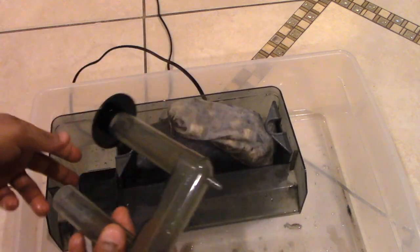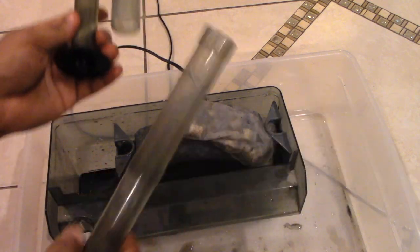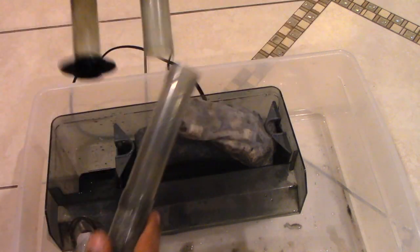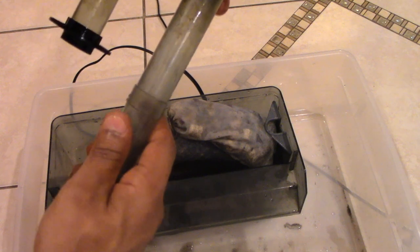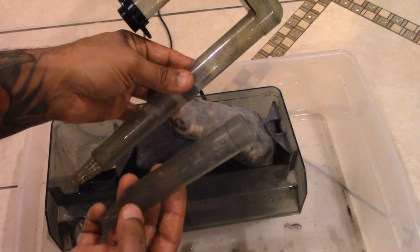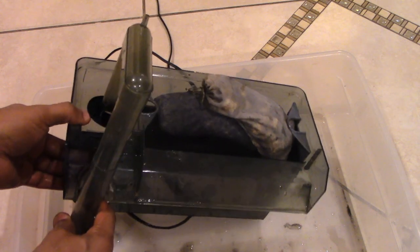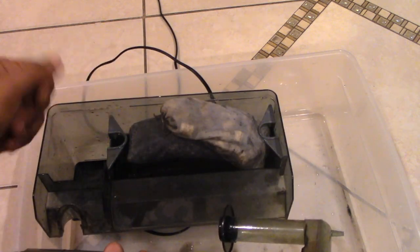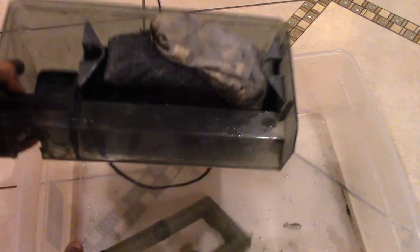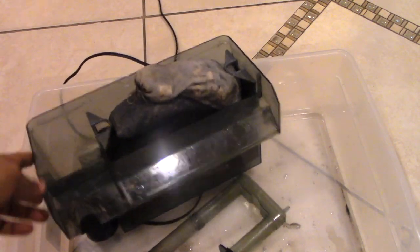This piece connects to the pump on the inside, and this part connects to the intake tube — it's actually two pieces in one. You don't have to use both of them, but I like putting both together so it can reach as far down to the bottom of the tank as possible. That's pretty much it — we put this back in to connect to the pump, hang it on the tank, fill this entire area with water, plug it in, and it's ready to go.